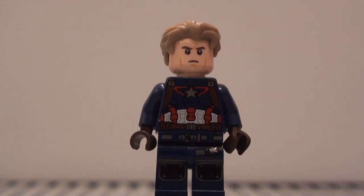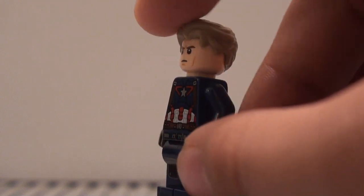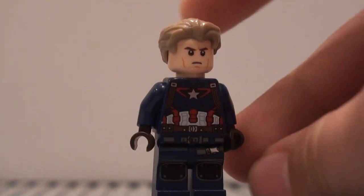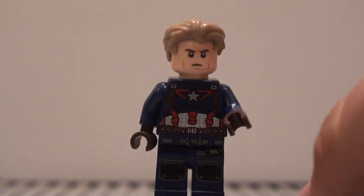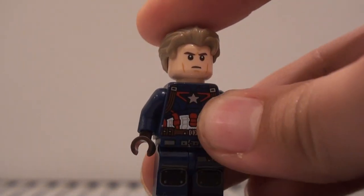Another good torso to use would definitely be the Avengers Assemble torso from the first Avengers movie. Plain old dark blue arms, and then for the hands I gave him some dark brown hands to show the gloves he's wearing in the trailer.